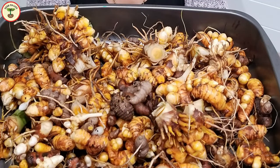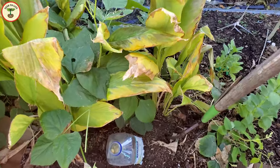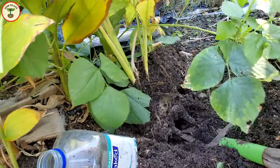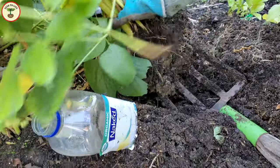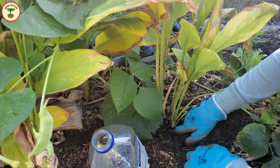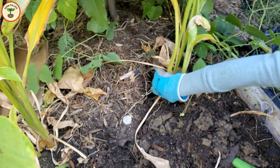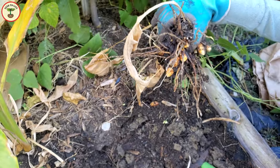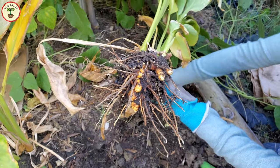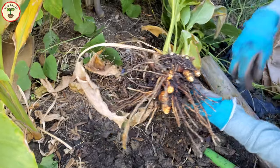In late fall and early winter — that is November and December in my region — the leaves of the turmeric plants start turning yellow, and that is when you can harvest the rhizomes. To harvest, clear the soil surrounding the plants and go a little deeper under the rhizomes so that you don't pierce through them and damage them, then pull the plants out. Sometimes rhizomes break and some stay in the ground, so don't forget to check the surrounding soil for more.